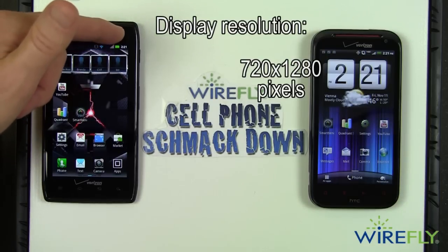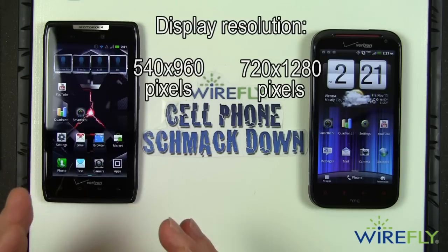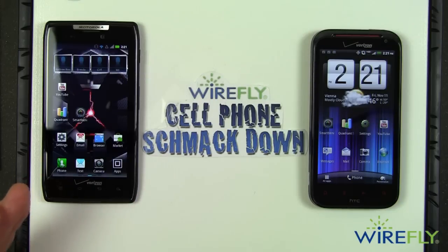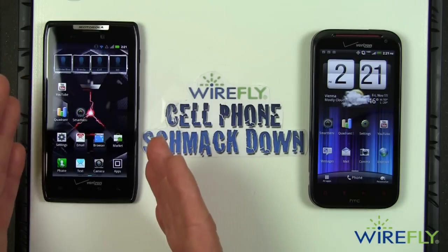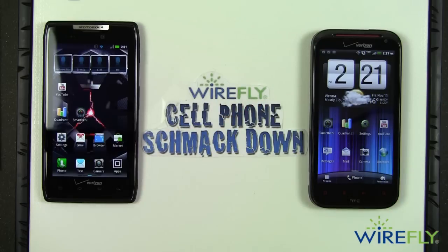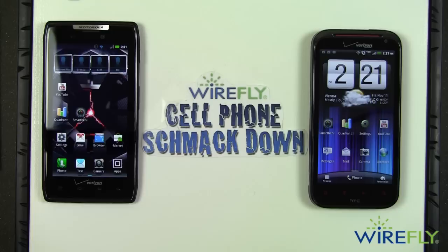The Droid Razr comes in at 540 by 960 — the highest resolution Super AMOLED display I'm aware of, and it looks gorgeous. So you have Super AMOLED technology at a significantly lower resolution than the LCD technology on the ReZound. I'm going to declare a winner at the end of this Smackdown, and much of that decision has to do with the display technology.